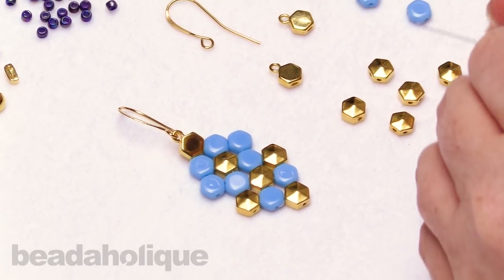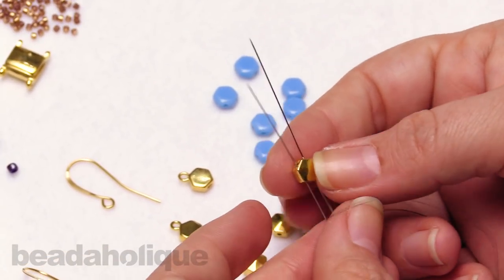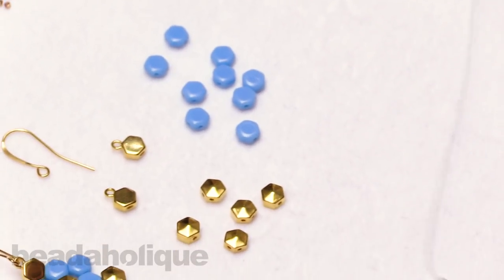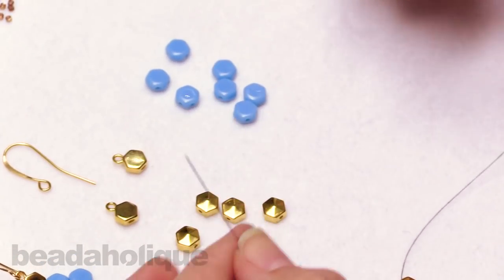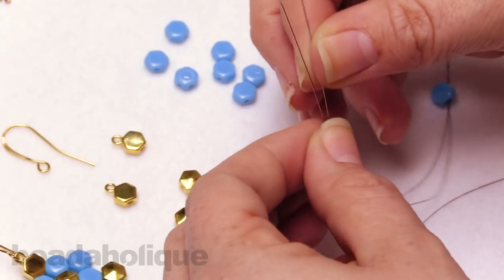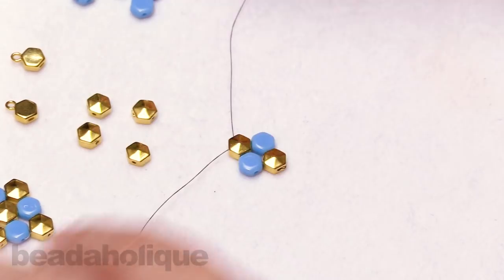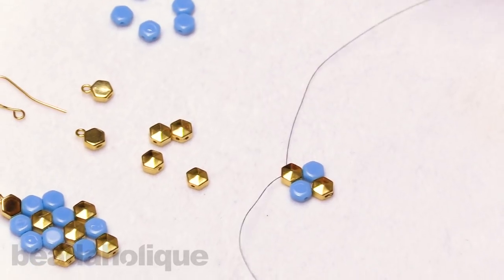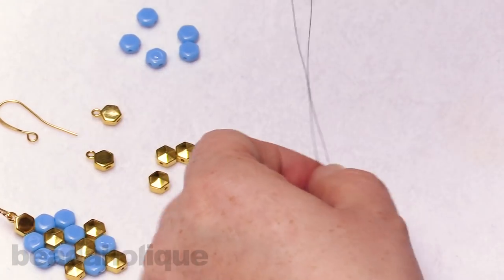Let's go ahead and get this started. I'm going to take two needles, pick up one of those beads, and take one needle through one hole and one needle through the other hole, stringing that down and letting it sit in the center of my thread. Now I'll separate those out. I'm just going to pick up one honeycomb on one needle and one honeycomb on the other and slide that down. Then I'm going to pick up one hole of a gold honeycomb and one hole of the other — bringing that down and keeping it nice and in the center. I'll repeat that, picking up one hole of one bead and one hole of another, and again picking up one and going through one hole and going through the other, stringing that down.